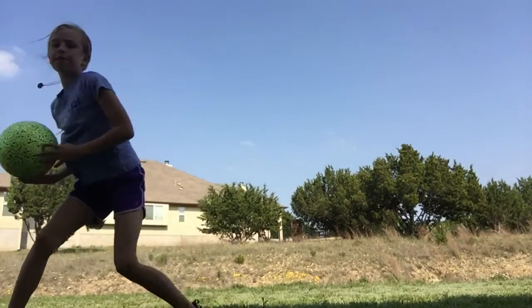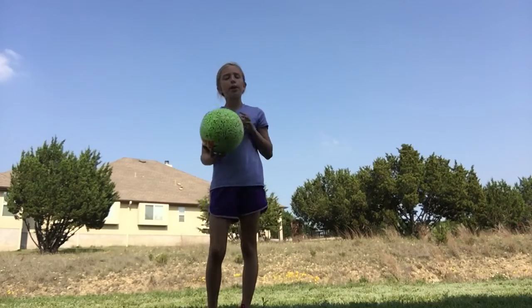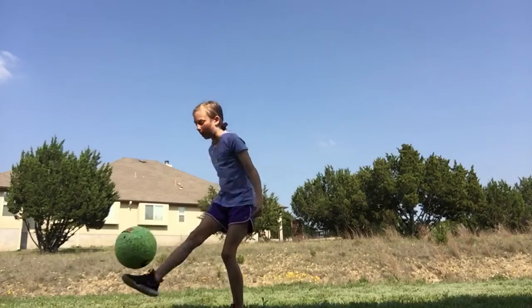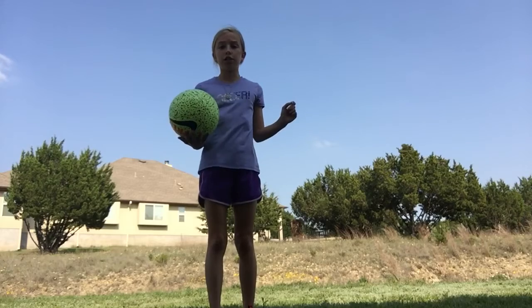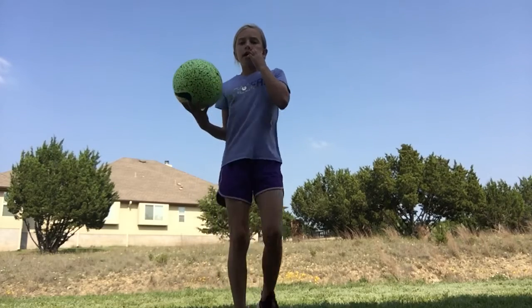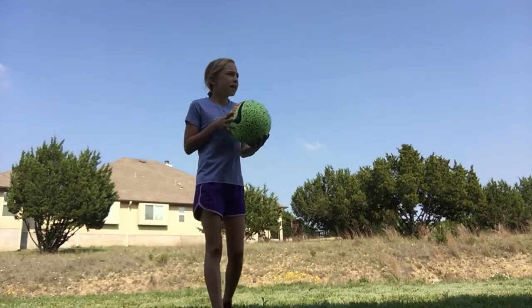You can do bounce kick catch, or you can just do bounce kick bounce kick and all that stuff. You can do both of those because that really helps you get your touch, and it will take about a week to just get used to juggling and get the whole thing.